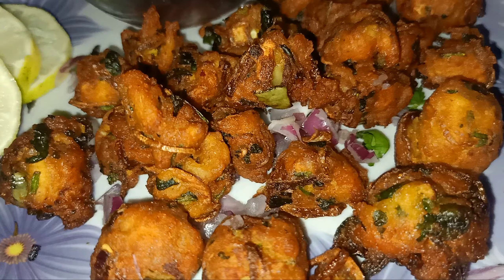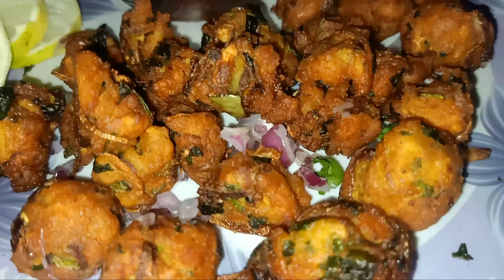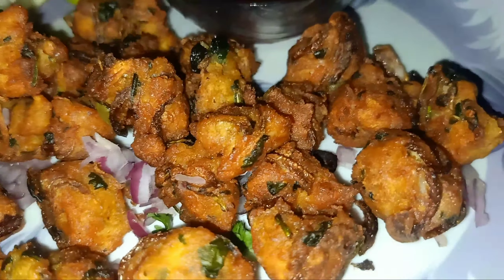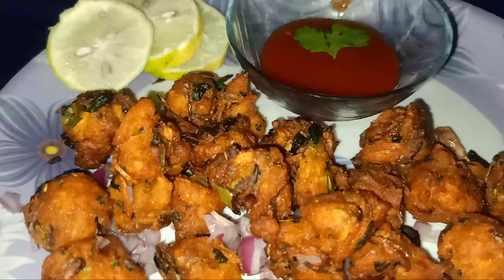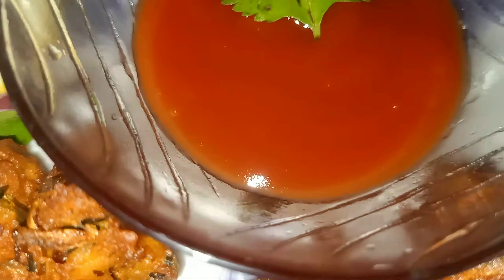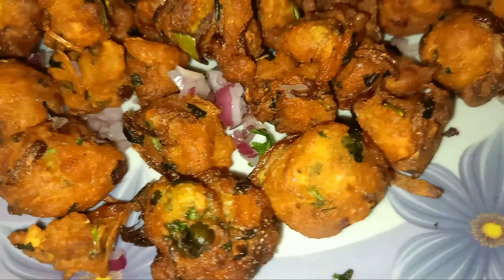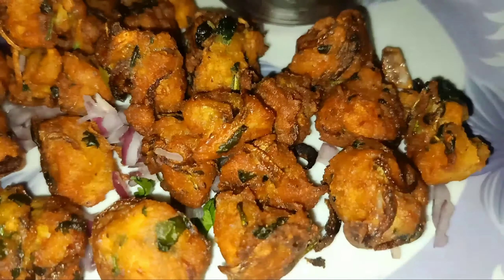I'm going to make a very good tasty chicken pakuri recipe for you. Please don't forget to subscribe to our channel, and if you like this video, please like it.